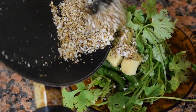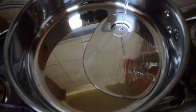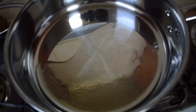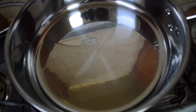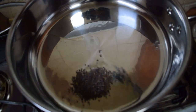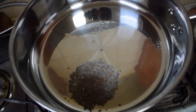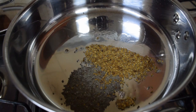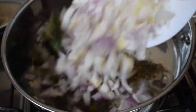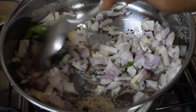Grind the coconut and the green masala to a nice fine paste. In a cooking pan take around three to four tablespoons of oil. You can use ghee if you want but I prefer cooking it in oil. To this add around half a teaspoon of mustard seeds and half a teaspoon of cumin seeds. Once they start crackling, add in the onion, green chilies and curry leaves.